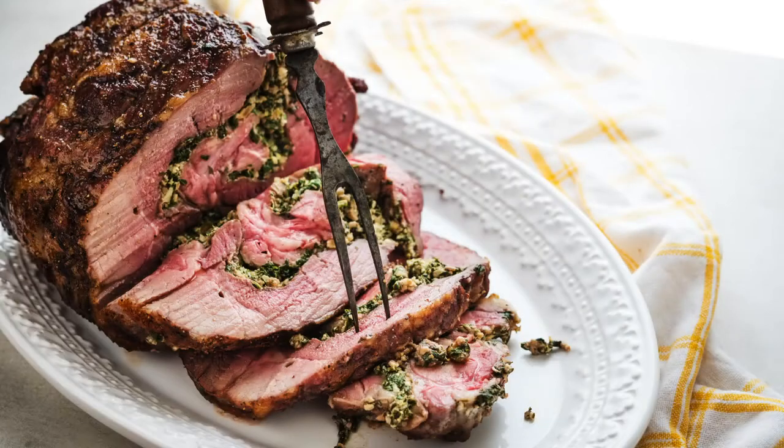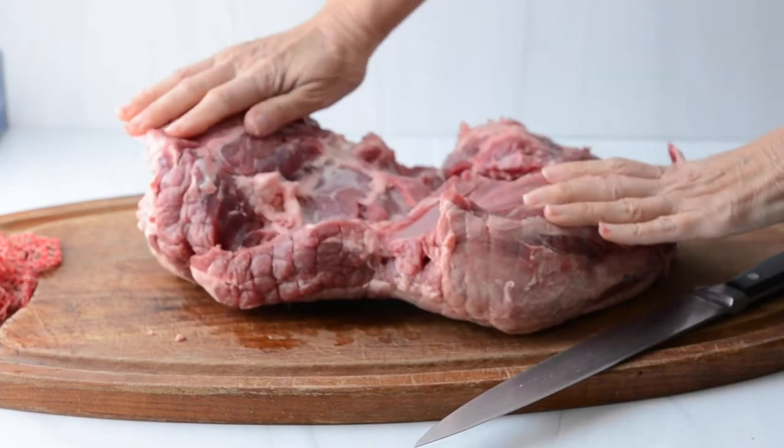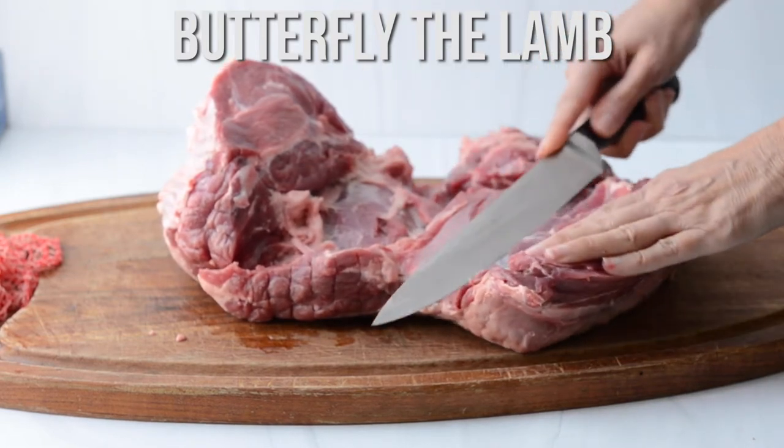Today we're making a stuffed leg of lamb cooked on the rotisserie. It's a boneless leg and as you can see it doesn't have a bone, but it's not laying flat to roll up. So we need to butterfly the lamb.